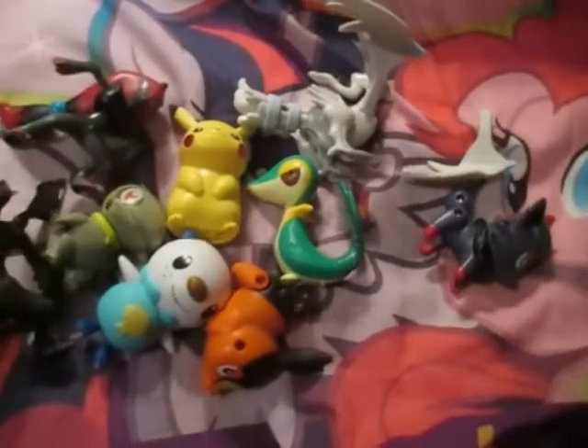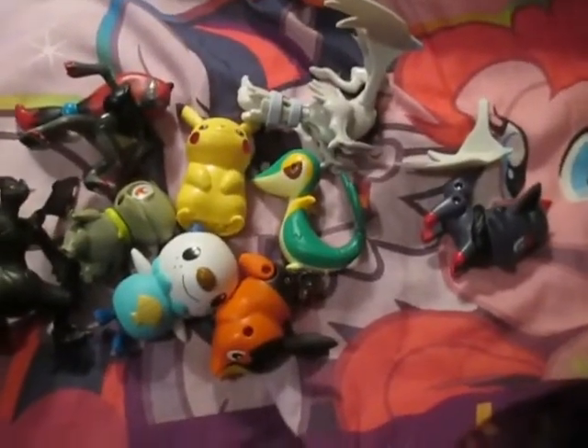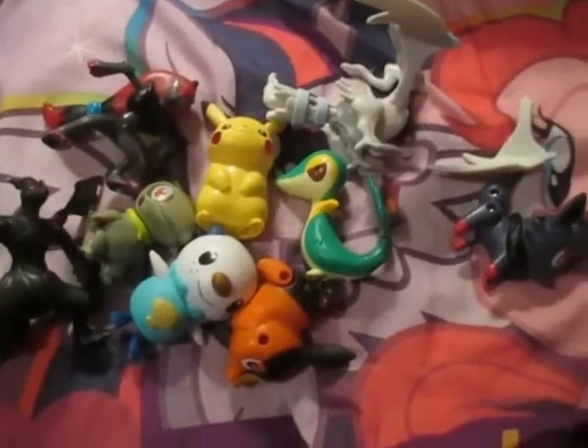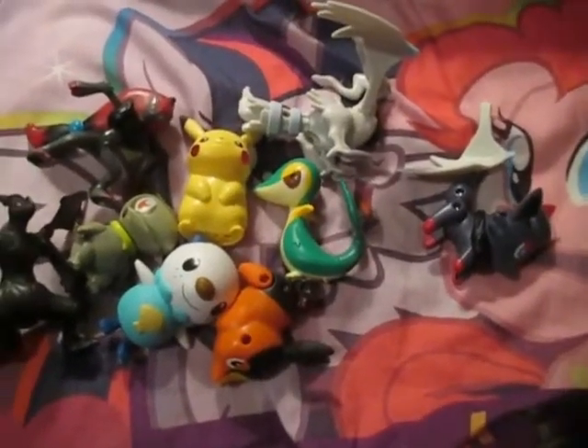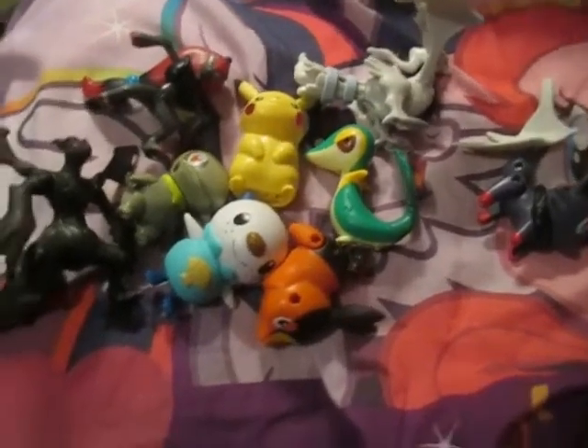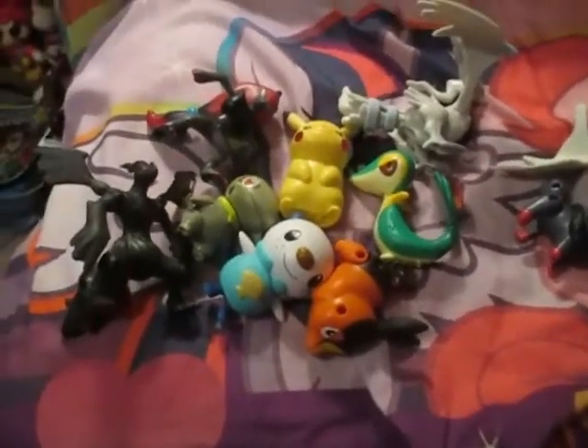But those are the Pokemon Black and White McDonald's toys, to be more specific. So thank you for watching. If you have any questions or requests, please feel free to leave them in the comments below and I'll see what I can do. As always, thank you for watching, God bless, and stay tuned for more.